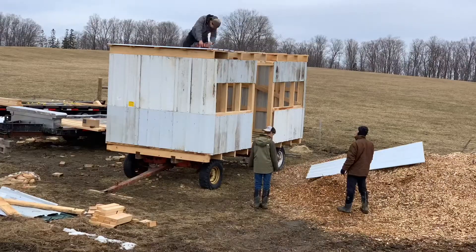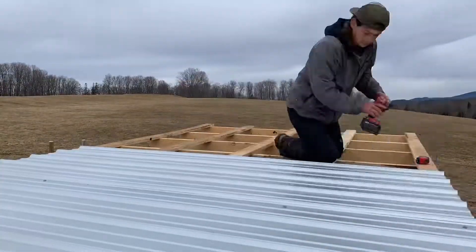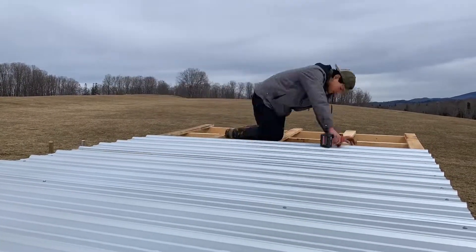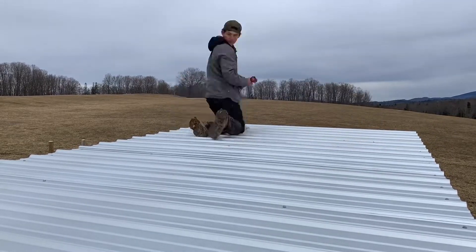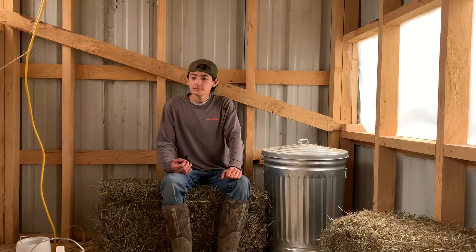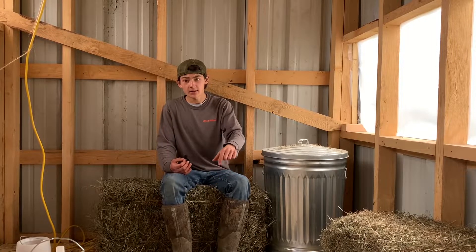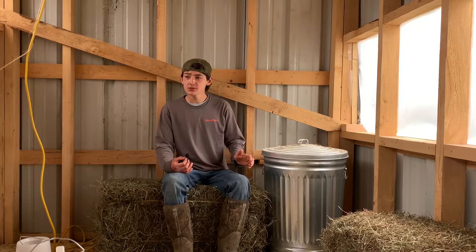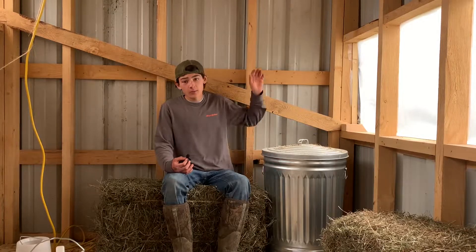After all the siding was done, it was time for the roof. The roof was really easy to do. I just spaced everything out, measured where the screws needed to go to get 2 feet on center — because everything in this chicken tractor is 2 feet on center: all the studs, the strapping, and the floor joists, except for a couple of the ends. After the roof was done, we added some more screws to the tin to close some gaps and make it a little more stable.